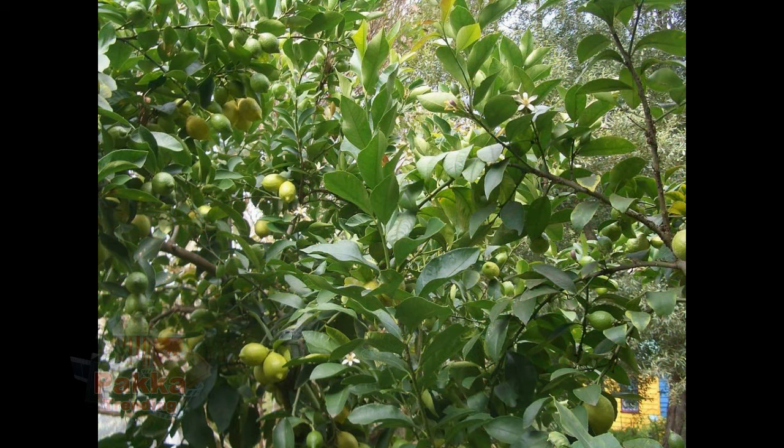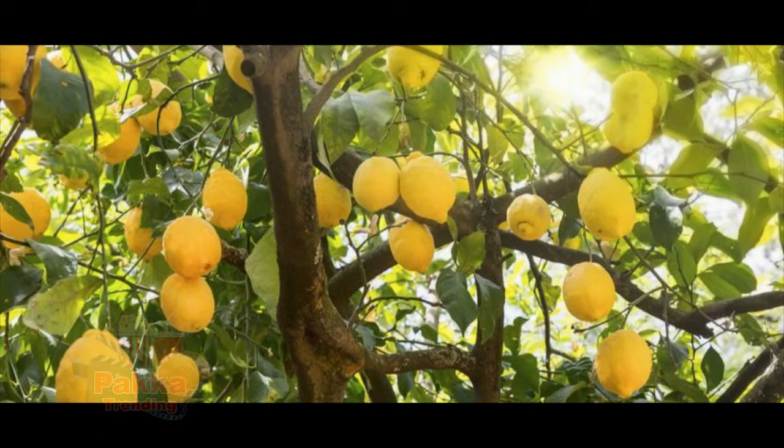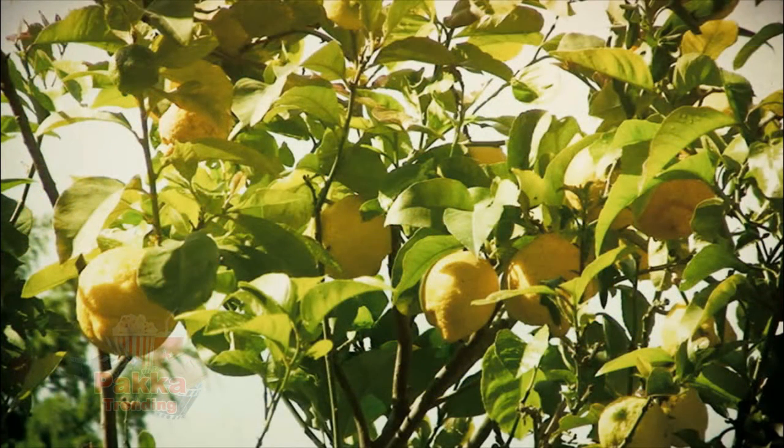Plant a Lemon Tree Day was established to help bring lemon trees to communities everywhere. Lemon trees are delicious and multi-purpose fruit that can bring out good health, fresh smell, and pure cleanliness everywhere you go.